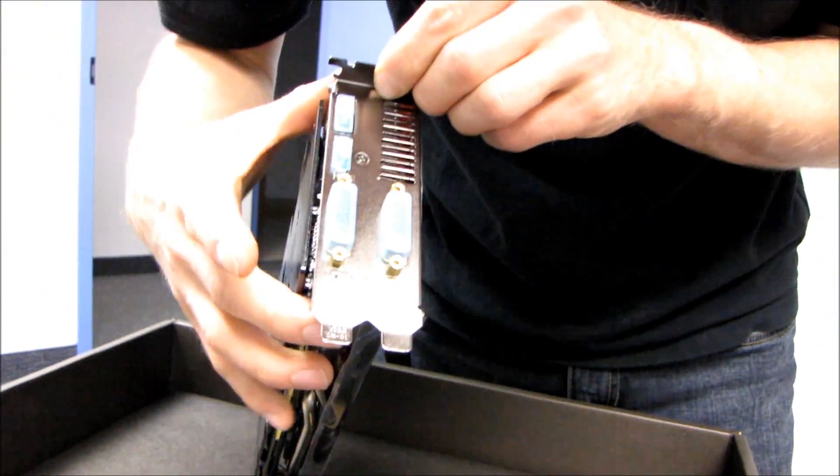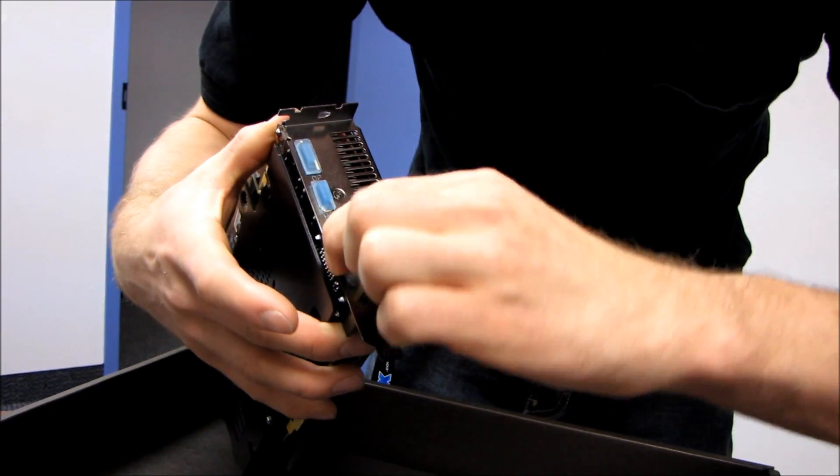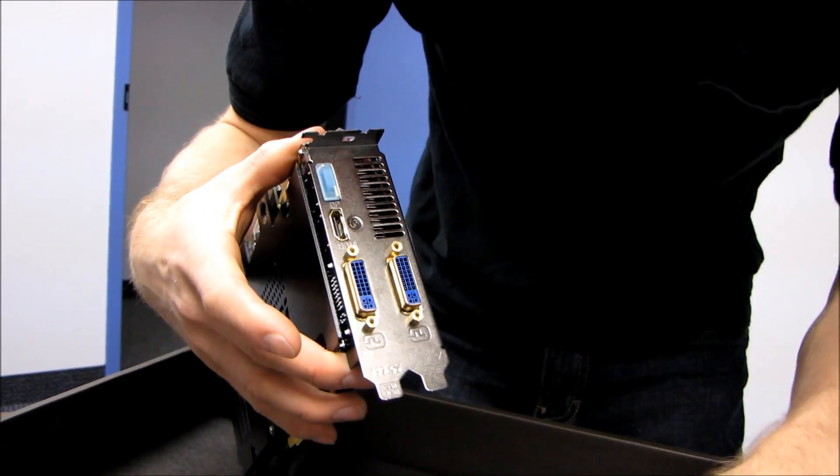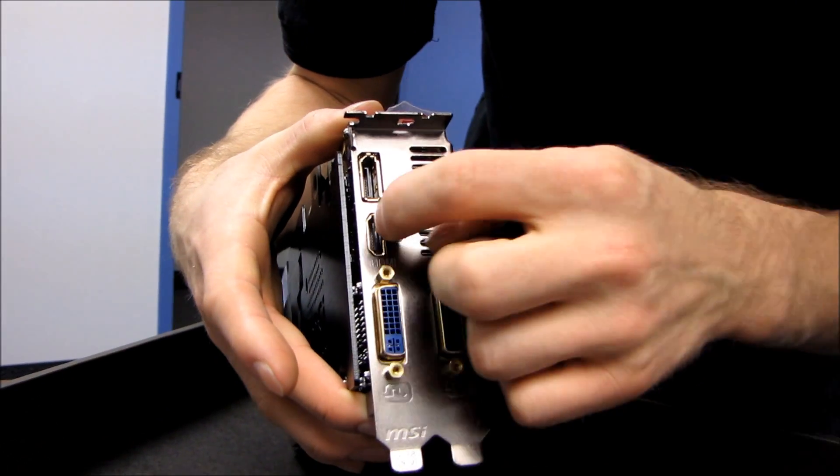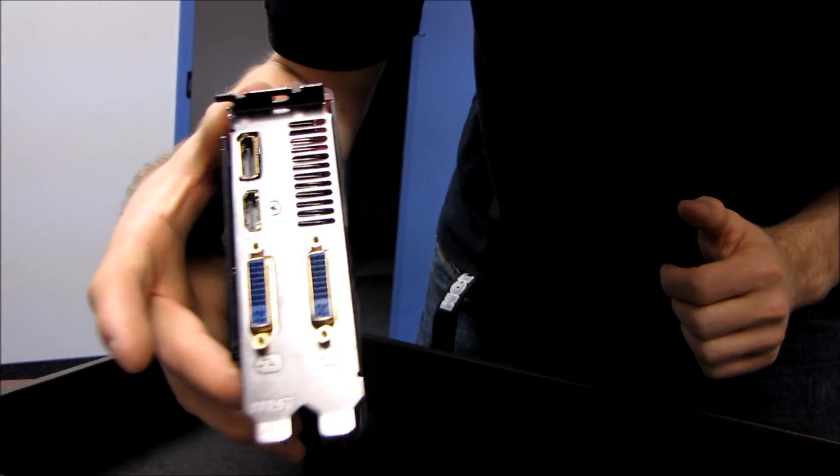In terms of connectivity options, once again we are non-standard. We have gold-plated connectors in a variety of flavors: two DVI connectors, one HDMI, and one DisplayPort.